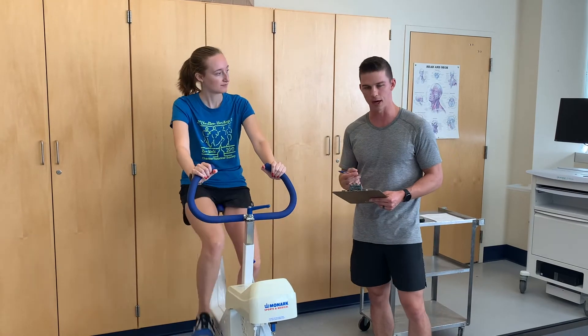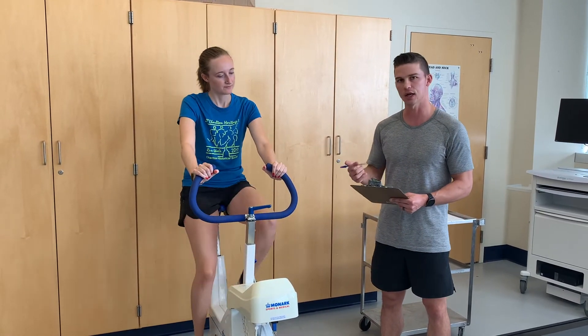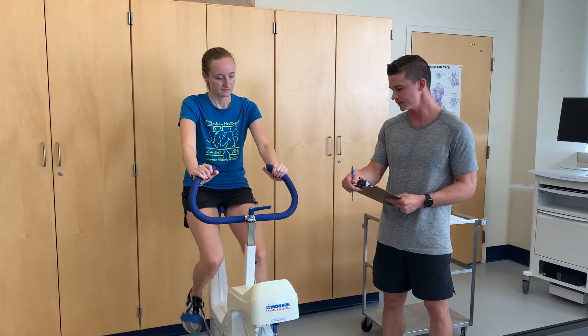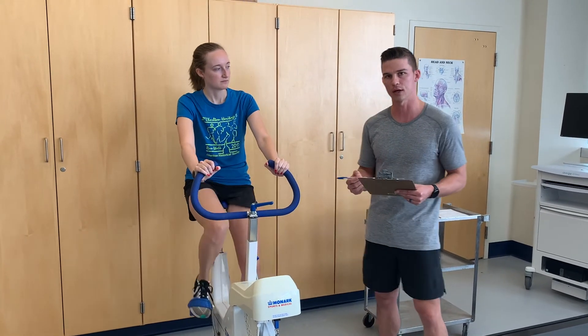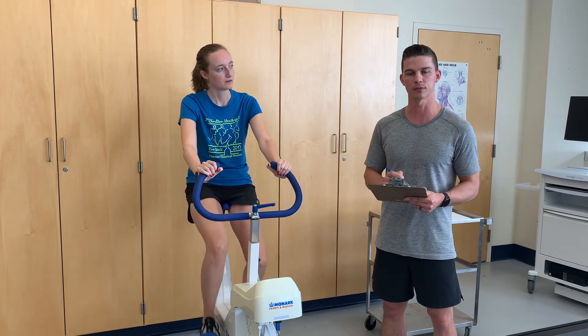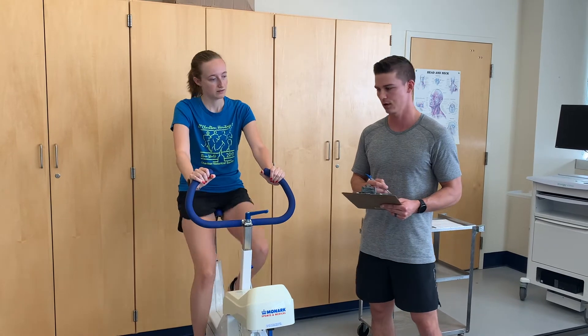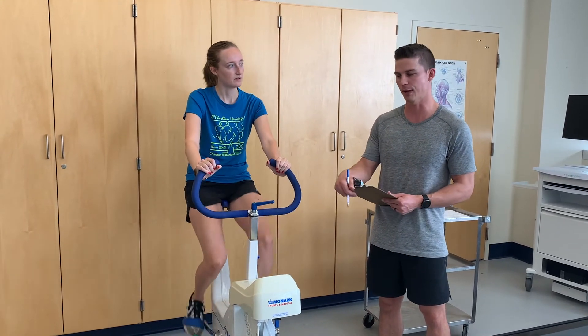For this test, we are taking the individual's heart rate at minute five and minute six to get a steady-state heart rate at the end of the test. We are going to use the work rate coupled to the oxygen consumption on the nomogram, paired with the individual's heart rate at the end of the test, to estimate the VO2 max.